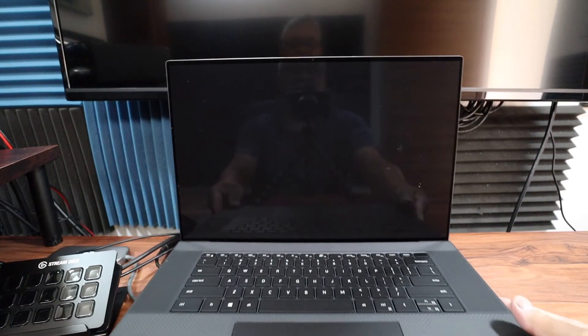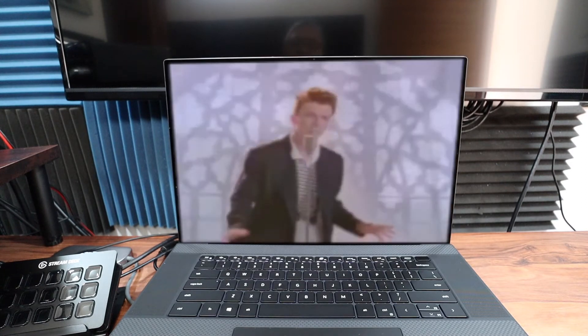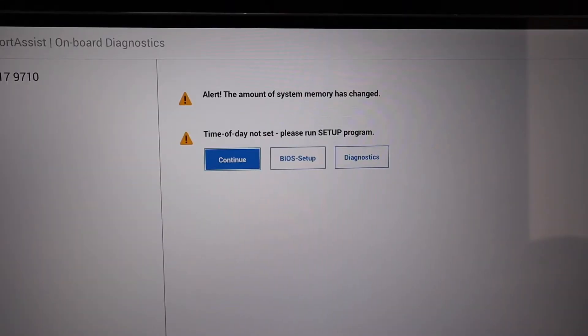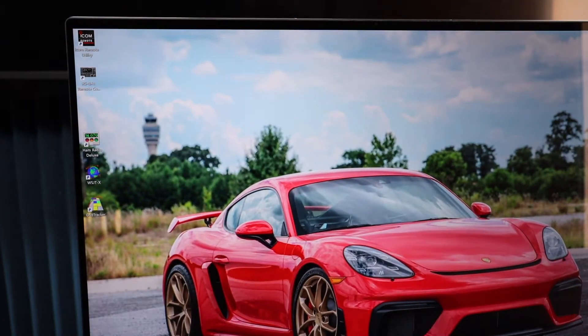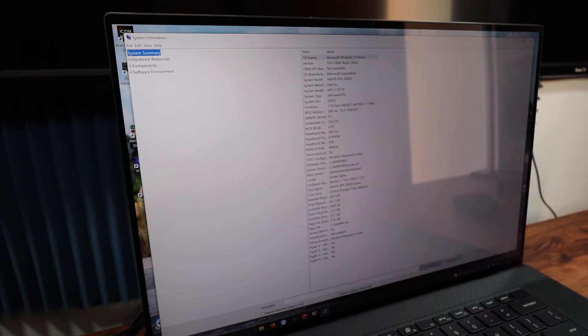Let's see if this laptop starts up. Here it is. It's telling me: alert, the amount of system memory has changed. Time of day not set — please run setup program. Let's go to continue and take a look at the systems. What I'm looking at here is total physical RAM — I have 63.7GB. So it's working.